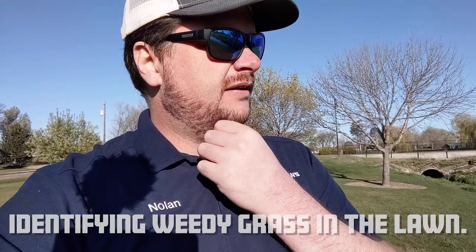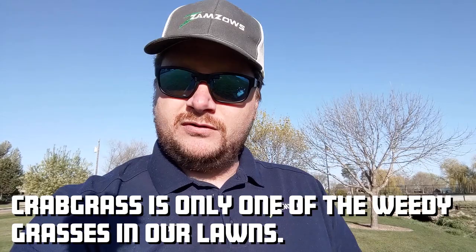Hey, how's it going, everybody? This is Nolan Guthrie. I'm back for a week four video of Weed Awareness Month, and today I'm going to talk about something that comes up pretty often in a lot of people's lawns. We get a lot of weedy grasses, and there's a handful of them that tend to show up in our lawns, but a lot of times they're all called crabgrass. The truth is there's actually about four or five that we really come in contact with, but they all have different names. So we're going to talk about some of those weedy grasses, I'm going to show you how to identify a few of them, and how to take care of them.